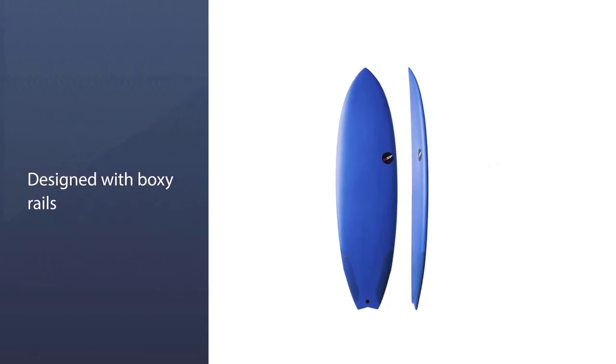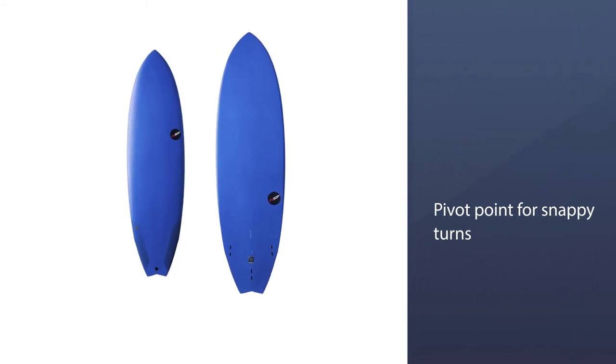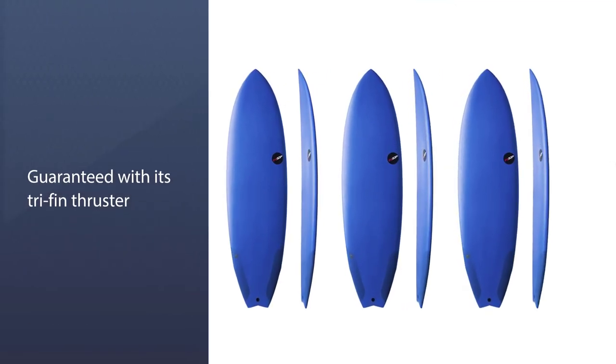Create a pivot point for snappy turns with the slight hip behind the front. The rails increase the overall volume and tolerant nature of this model. Speed and vigor are guaranteed with its tri-fin thruster that's strong enough to hold out the line.